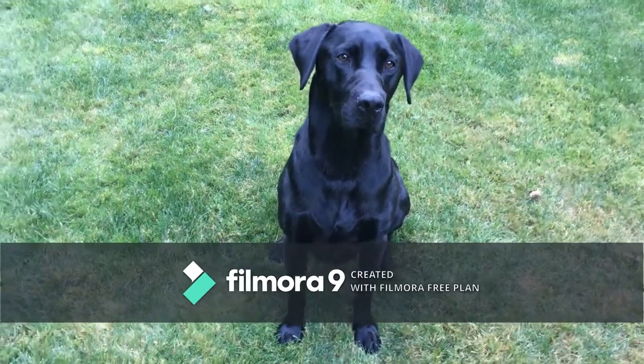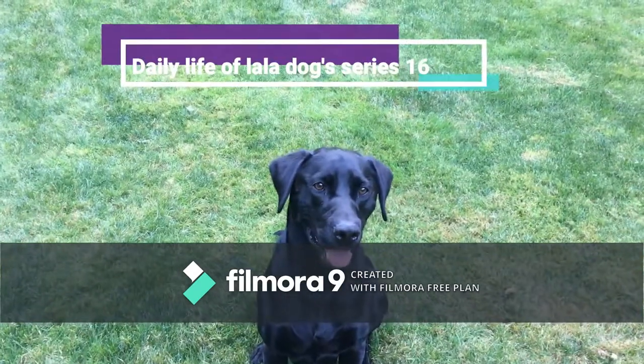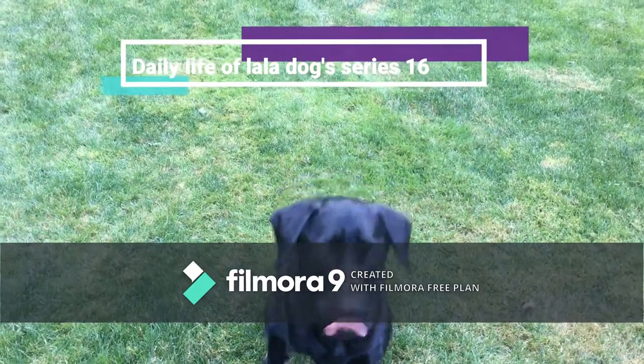Hello everyone, welcome back to the Daily Life of La La series. In today's video, I'm going to be showing you how to teach your dog to play the ball.